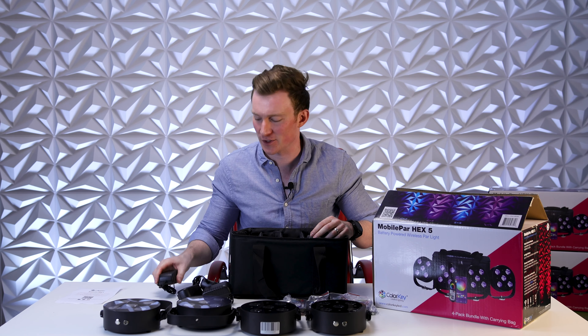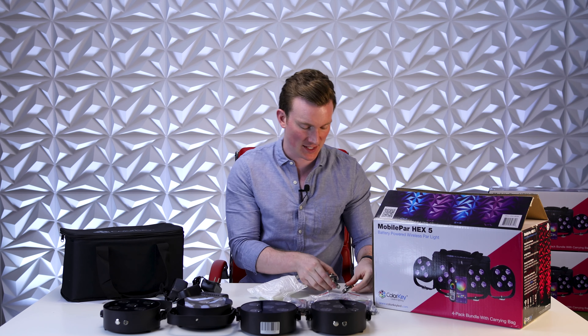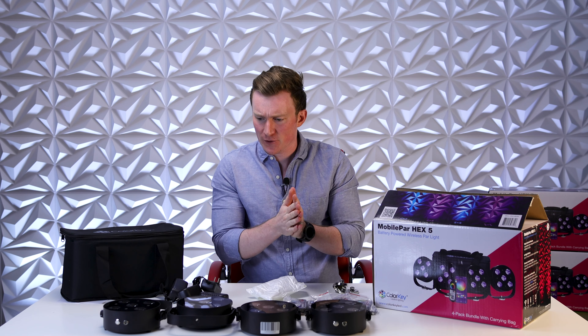We also have four included charging bricks, one for each light, to keep them juiced up and ready for your next party. And here we have a nice little padded bag — inside are the EZMag mounts. I'll go over those a little bit more at the end of the video.